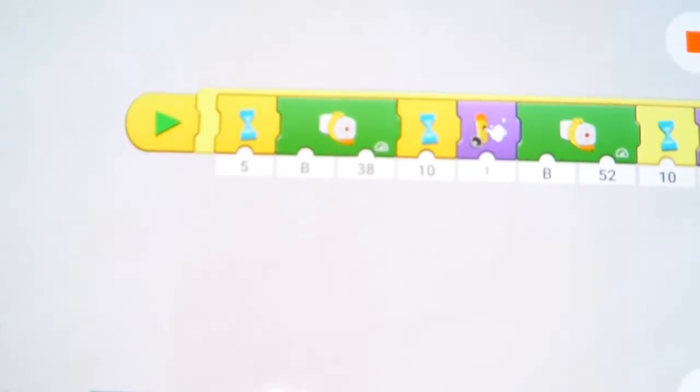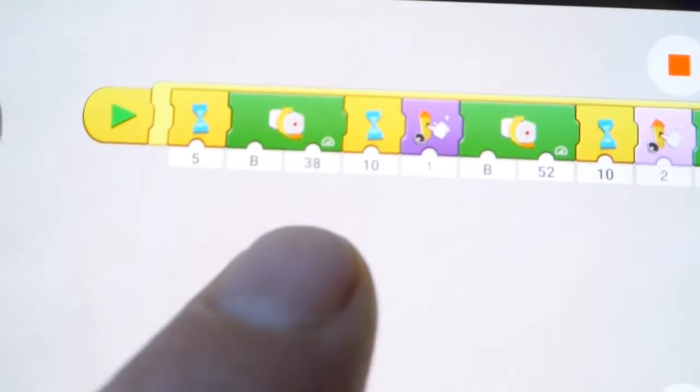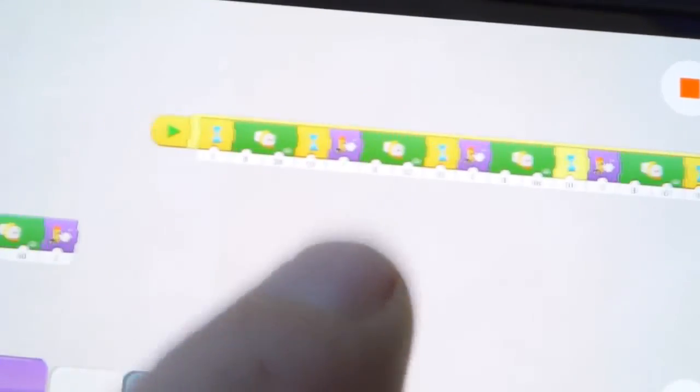It'll honk the horn and then speed up again — a nice little way to automate your train. Rather than have it just stop or do a continual loop at the end, you encapsulate it in a loop — you can see that yellow thing grabbing the whole thing — and it'll just loop around and run the train. Thanks for watching, don't forget to give it a thumbs up if you like the content.